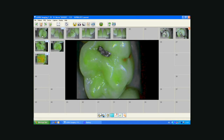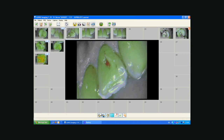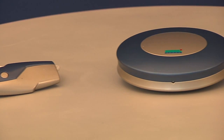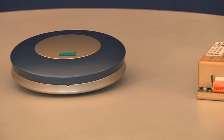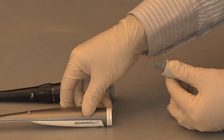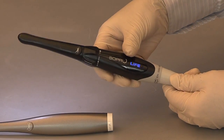Soprolife is perfectly adapted to existing computer connections and imaging software. Combined with the Sopro imaging software, it will be of even greater benefit to your practice. It is compatible with all connection boxes in the Sopro range. So no need to hesitate anymore about how to diagnose and treat your patients. Welcome to the Blue Revolution.